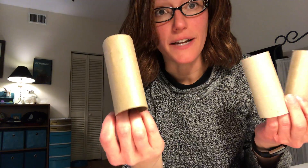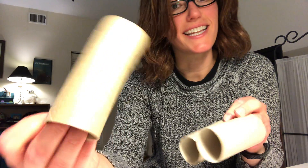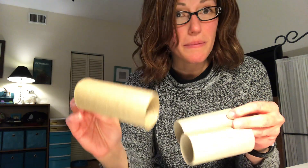Hi friends, it's Miss Katie and I'm here with a science something for you. First, what I need you to do is find some recycled toilet paper tubes. Do you see these? These are things that your toilet paper comes in. You can find them probably in your recycling bin or you can collect them for a few days.